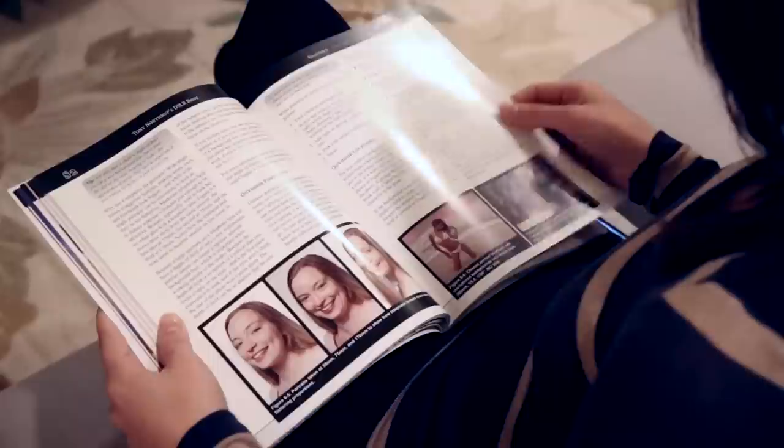Hi, I'm Tony Northrup. And I'm Chelsea. For our book, Stunning Digital Photography, Chapter 6, we're going to talk about photographing kids and babies — really all ages, all the way from babies to teenagers. So let's start by talking about how to take pictures of babies.